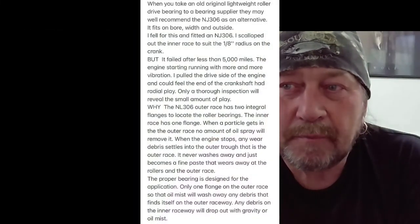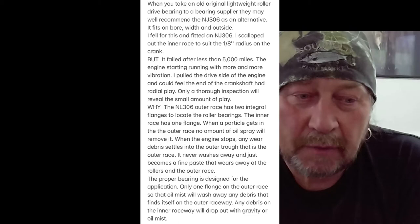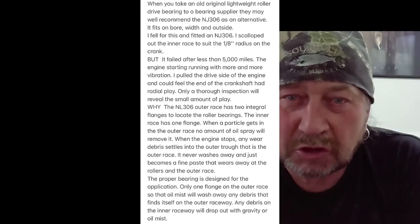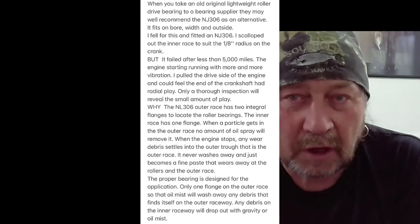I have bought two bearings for the Navigator. Unfortunately one of the bearings — I sent some photos to the Norton Owners Club, who have been so helpful with this — the drive side bearing, we had an email from Norton Owners Club explaining that the bearing currently being sold as the crank main bearing for the drive side doesn't last very long at all — about five thousand miles.